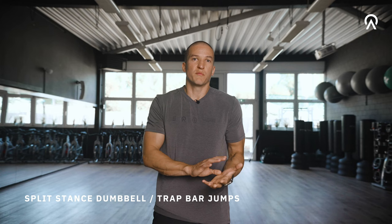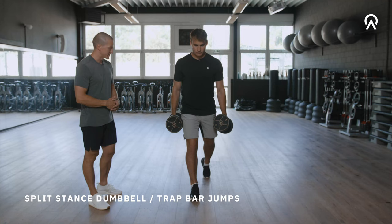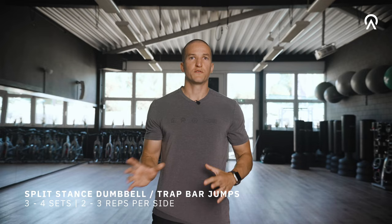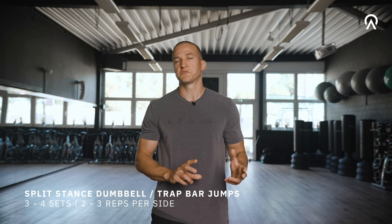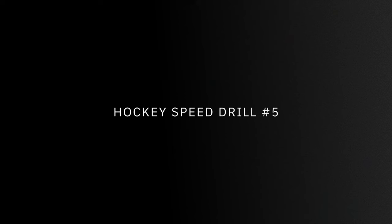While the exact loading should be part of a well-written program, I recommend starting around 25 percent of body weight and moving up to around 50 percent. There's room for more weight but this should be programmed by a coach. I will start with three to four sets around two to three reps each, and very importantly make sure to rest enough — around one to two minutes each set.